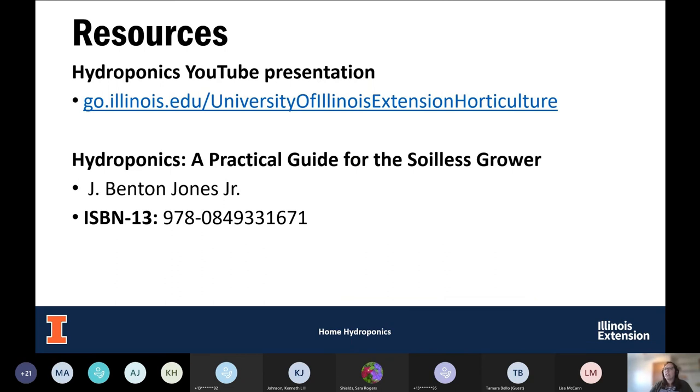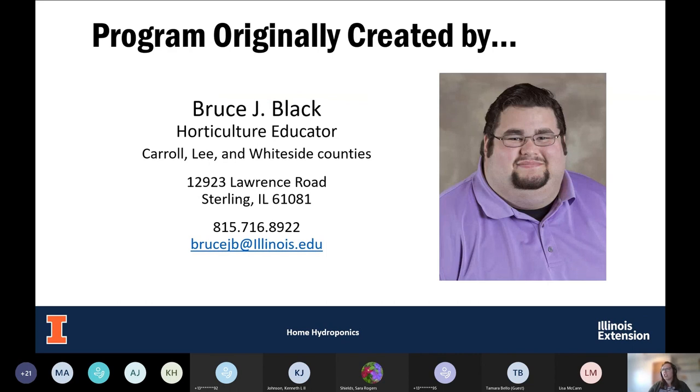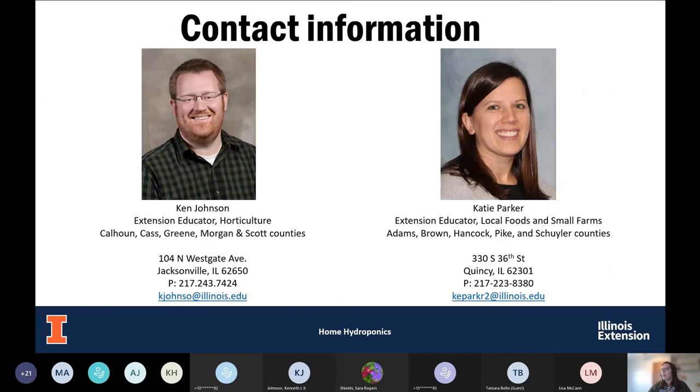Here are some great resources for your adventure in hydroponics — a previous presentation and the book 'Hydroponics: A Practical Guide for the Soilless Grower.' This program was originally created by co-educator Bruce Black. Over the years it's been modified, and Ken and Katie are providing this information today. Feel free to reach out if you have any questions.